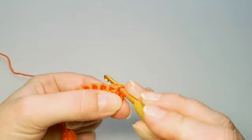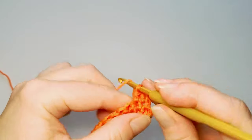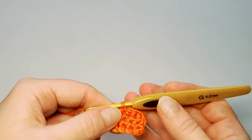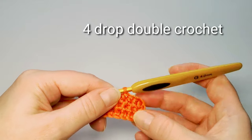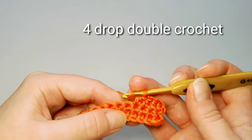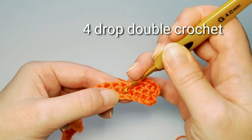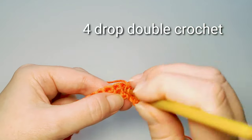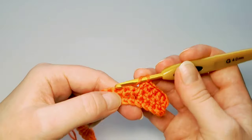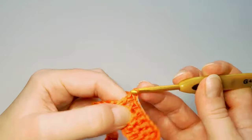Row 3 starts with 4 half double crochets: 1, 2, 3, and 4. Next I'm going to do 4 drop double crochet stitches. That means I'm going to insert my hook in the space below the previous row — where the regular stitch would go, I instead reach below that row into that space and make the usual double crochet stitch into that space, four times: 1, 2, 3, and 4.